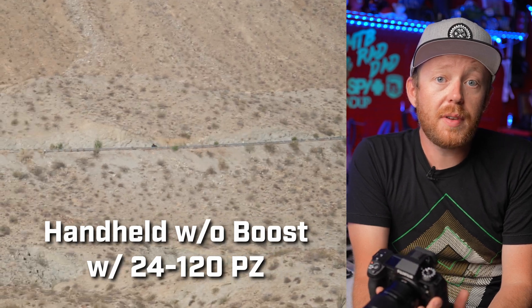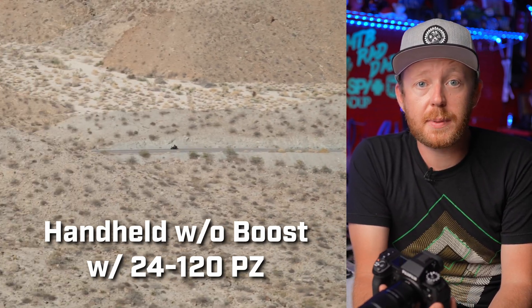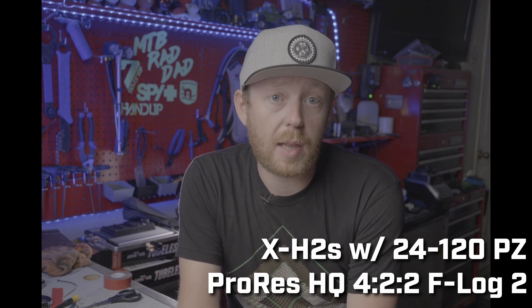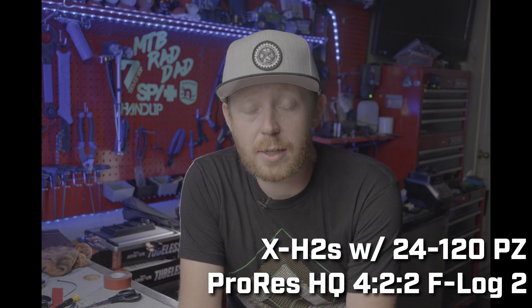The camera also packs an improved in-body image stabilization that can now do up to 7 stops of shake reduction. The camera packs even more video features if you want to do external recording. F-Log, F-Log2, Apple ProRes RAW, and Blackmagic RAW footage can be recorded to an external device through the camera's standard full-size HDMI port.